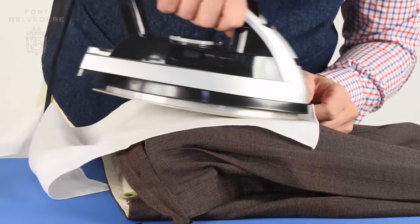Today we discuss how to press trousers or iron dress pants. So how to iron pants? It all starts with the prep work.